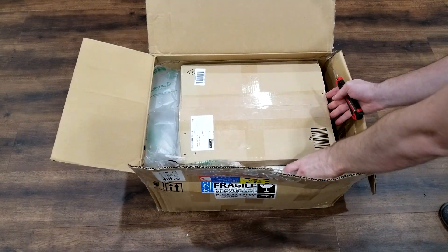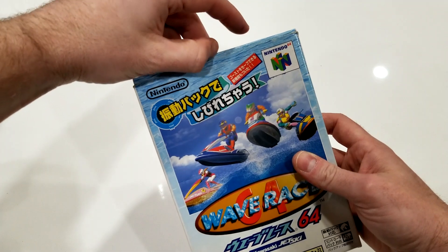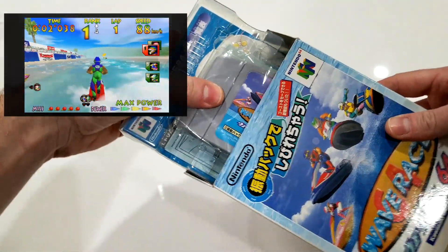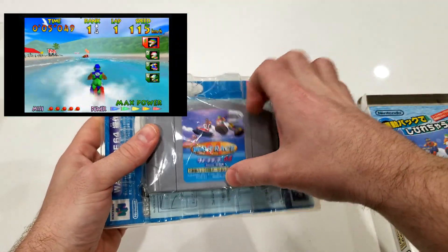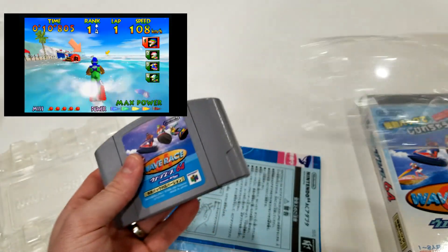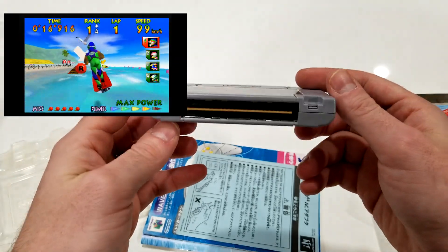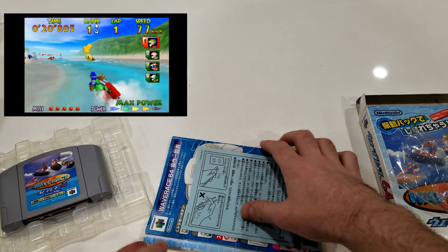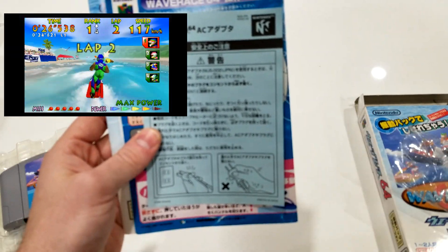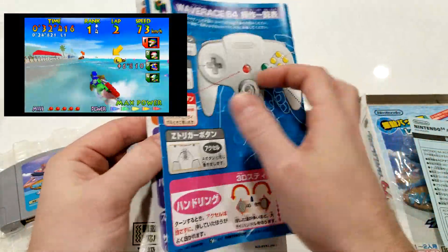Alright, with that box finally ripped open, time to take a look at our first game. The first game is Wave Race for the Nintendo 64. I know what you're thinking — why go through the effort of importing it? It's extremely common and inexpensive in the US. The answer is simple: this is a special edition, technically the third release, and it includes rumble pack functionality and ghost function for time trial mode.